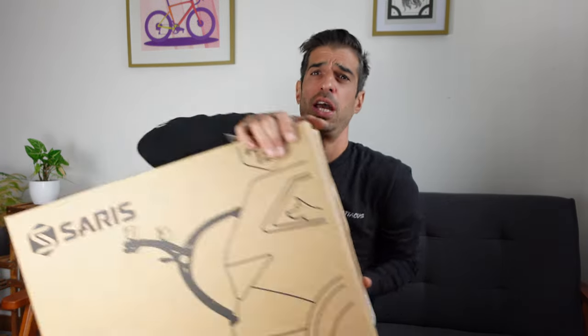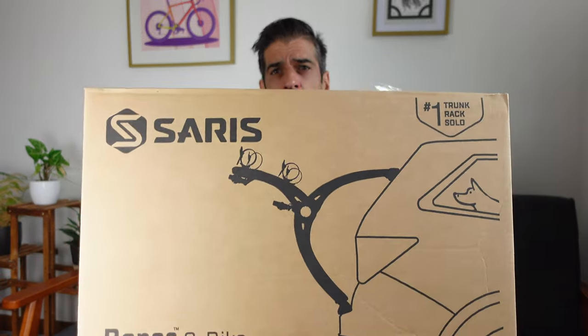Welcome back, you lovely bunch. Thanks for tuning in again. I hope you're all doing good. Today we're going to chat about bike racks.